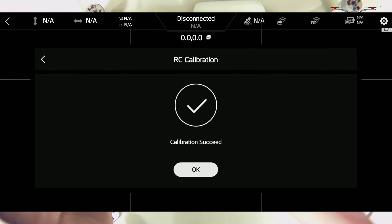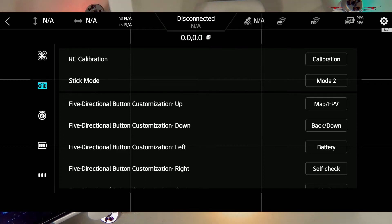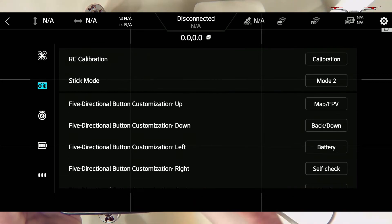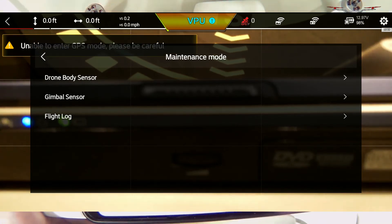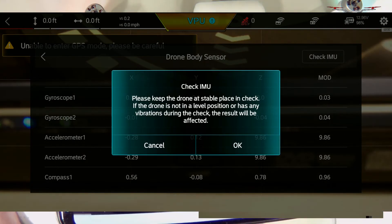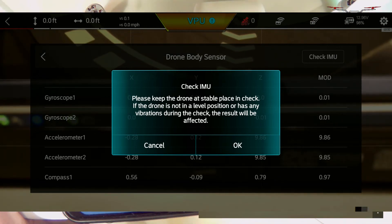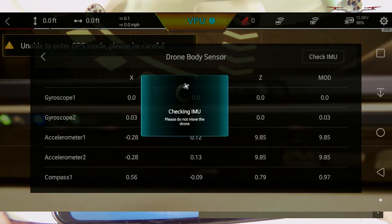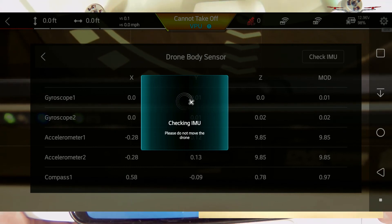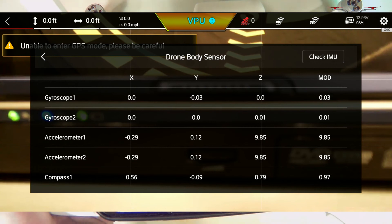After that, power off your drone. Next, check the IMU — click Maintenance Mode. You'll see Drone Body Sensor at the top; click on that to do an IMU check. It will say to keep the drone stable and place it on a level surface. Press OK and let it calibrate. Once complete, it will confirm the IMU is normal. Press OK and you're good to go.